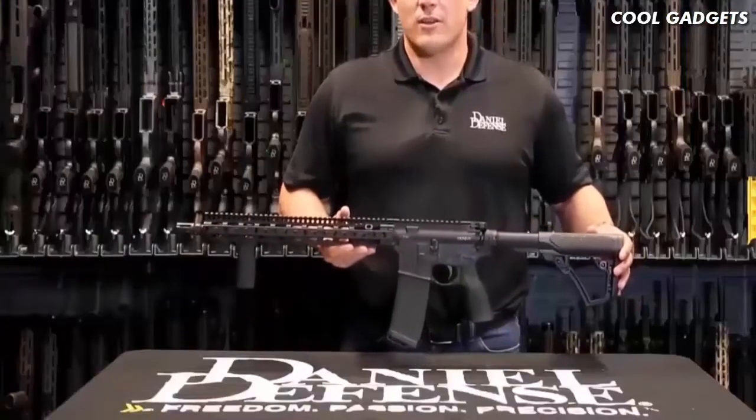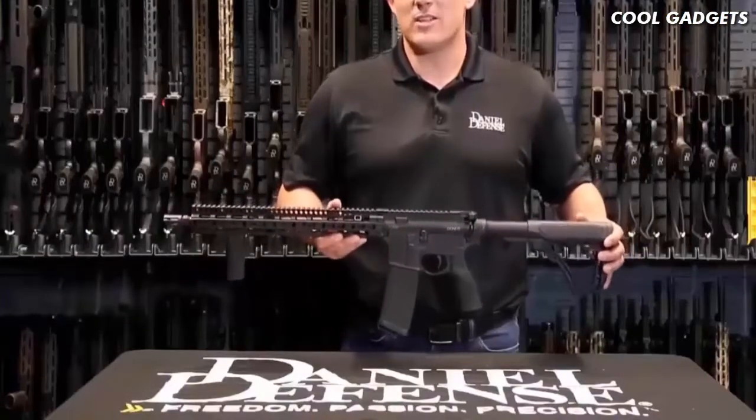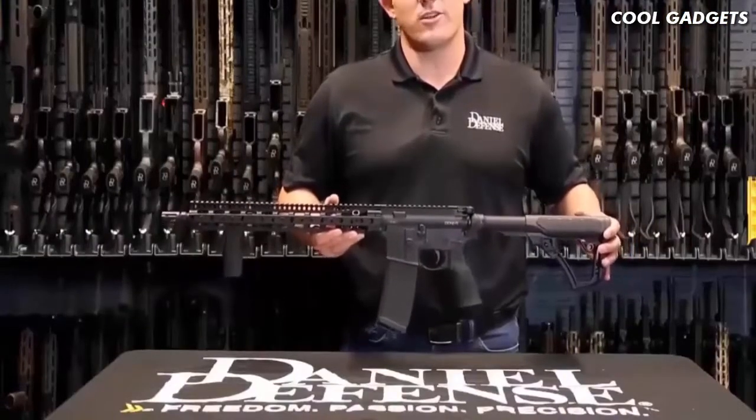The DDM4 V11 is an overall lightweight, fantastic rifle that will make a great addition to a gun safe.